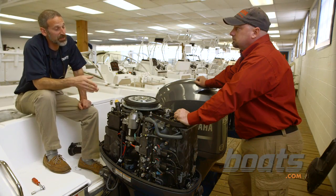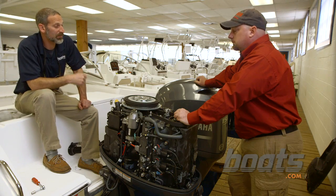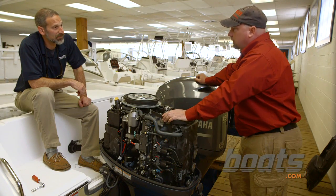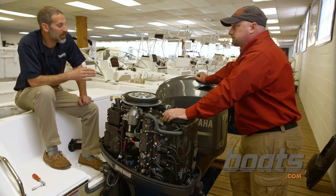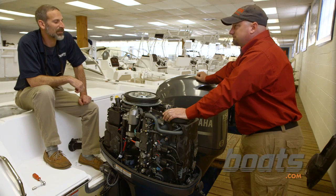On every model engine, the thermostat will be located in a different place. The easiest way is to refer back to the service manual for the exact location. If you don't have the service manual, you can go on the Internet and Google the correct model. Just about all these engines — I haven't found one yet that you couldn't find the service manual for online.